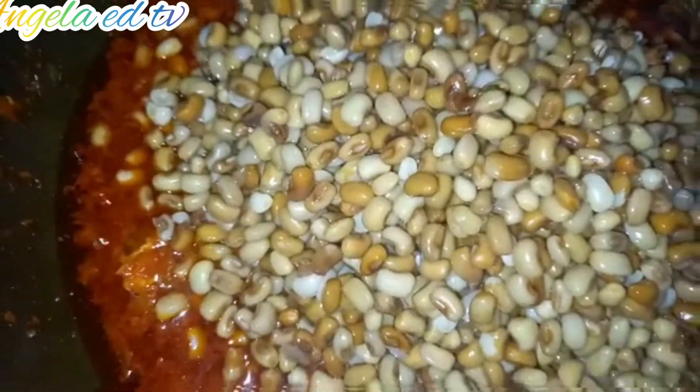This is the beans — we are making use of gram beans. Mix everything together.